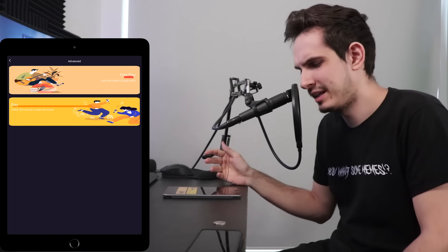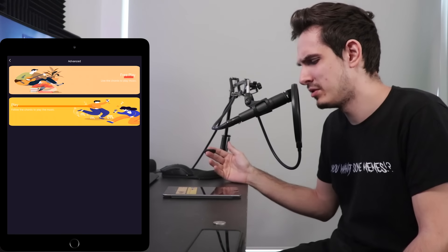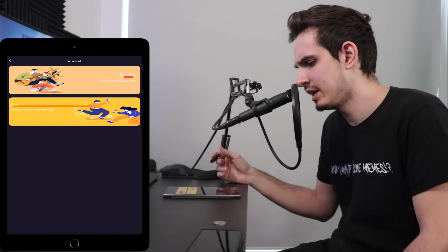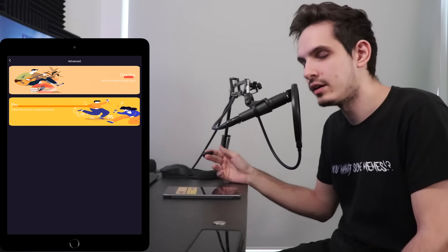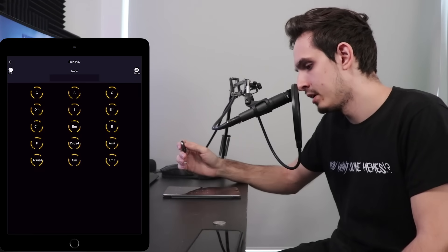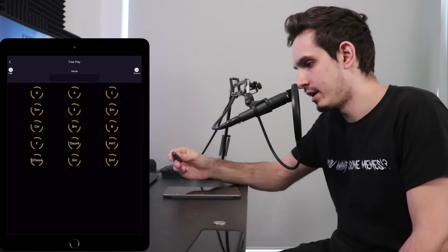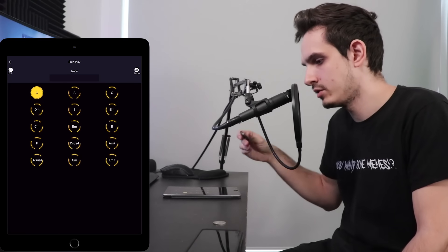Alright, so I charged my pick and I downloaded the app they told me to get. I launched it and it seems like there are two options: 'Free Play' — use chords to play music — or 'Play' — follow the chords to play music. Alright, I guess let's try free play. But where are the tabs? I don't know chord names. Let's see if this works.